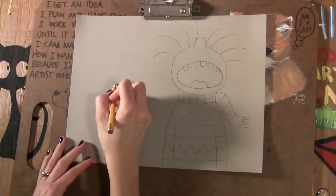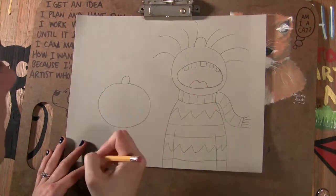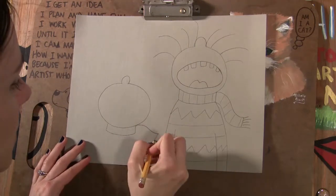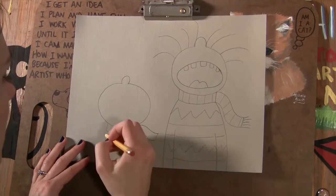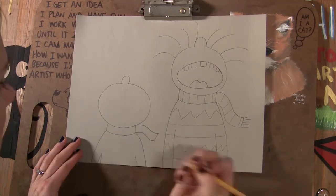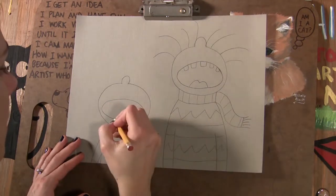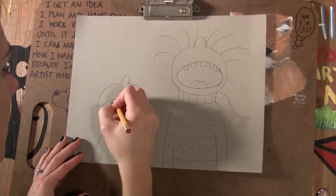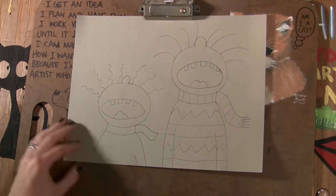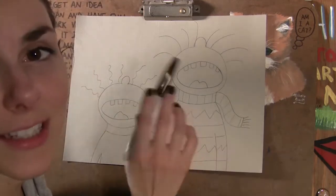And then I'm going to draw another kid over here — a smaller one, but the same idea. Nose sticking up. Then we do the scarf and the body. The mouth. You can make the hair however you want. But those are my kids — well, not my kids. They could actually be Titus and Hunter.